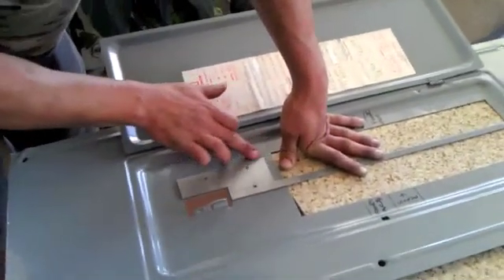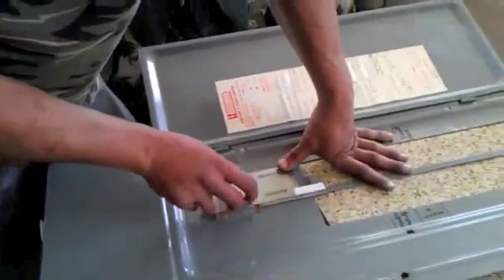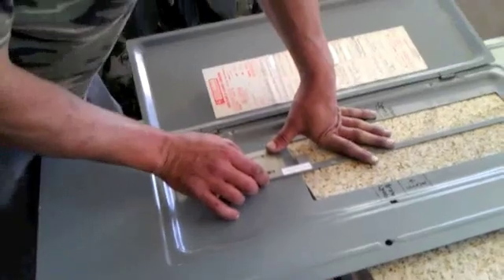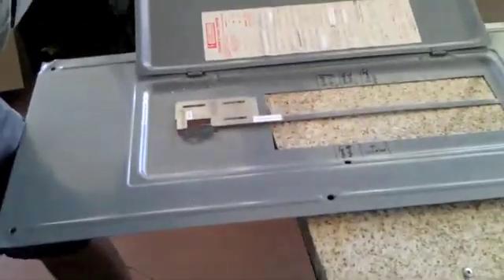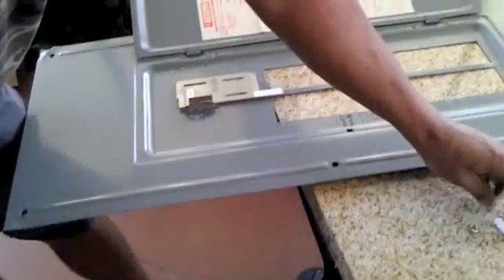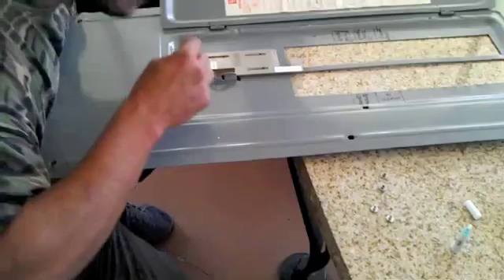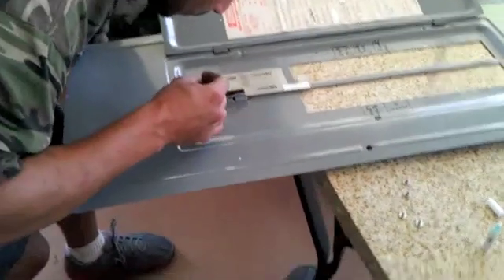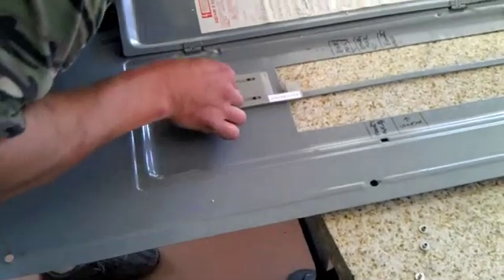Take this outside because as you can see it does produce a lot of metal shavings. Once you have the holes drilled, take the fasteners that come with the kit, put some Loctite thread sealant on them, and install them so that the screws are facing towards the inside of the panel and cannot be undone from the user side of the panel. We've applied thread locker to the first of the fasteners and are installing it now.